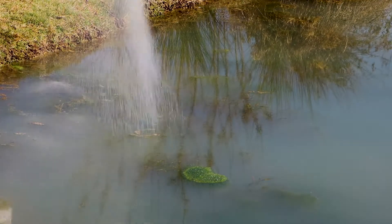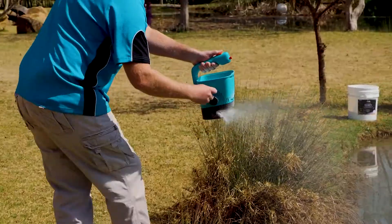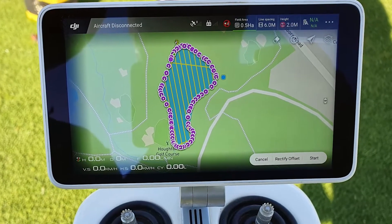Simply distribute the polymer granules on the dam surface either by hand, fertilizer spreader, or Aquaplastic can assist you with an agricultural drone.